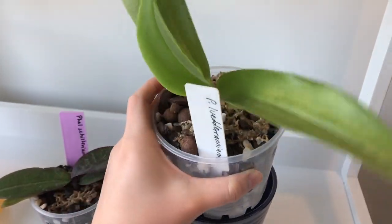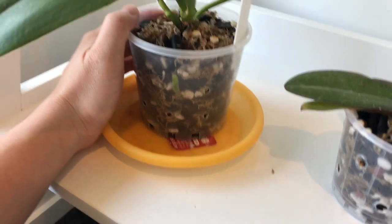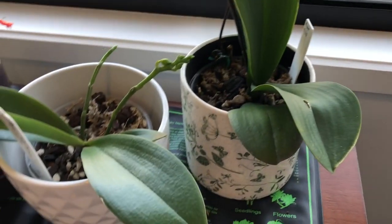It becomes quite noticeable - just feel your pot once you water it, and feel it before you water it when you know it's dry, and you'll notice a significant difference in the weight. You can also use your finger to feel an inch or so into the media to see if the medium is still wet or not.